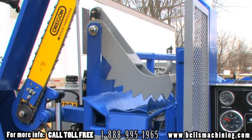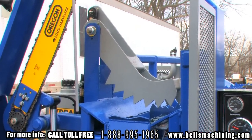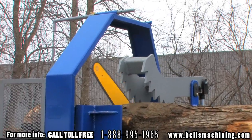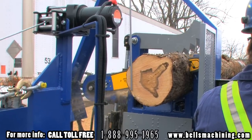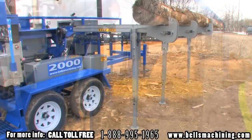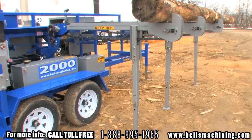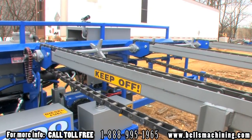The log clamp is fabricated with a two arm design with aggressive teeth to ensure a consistent and safe clamp on the log. All pivot points are fully greasable to minimize wear and ensure smooth operation. The 2000 comes standard with 3.5 foot log deck legs and uses heavy duty chains to draw the log in.